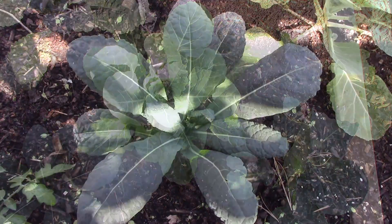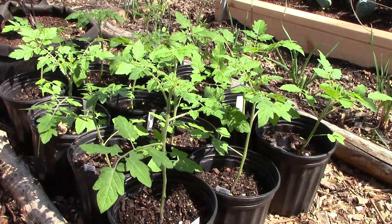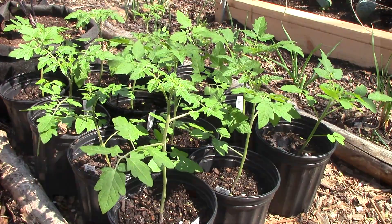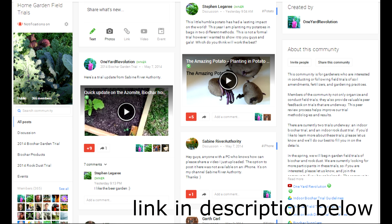Now that the field trial is underway, I thought I'd share with you some of the details of how I'm conducting the trial, and I welcome your feedback on ways to improve it. Other members of the home garden field trials community are also conducting trials, so please visit our Google Plus page to follow their progress as well.